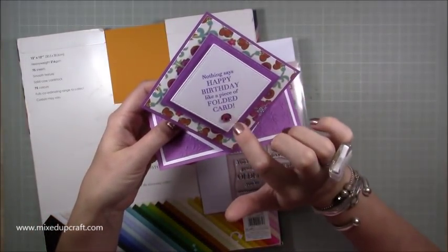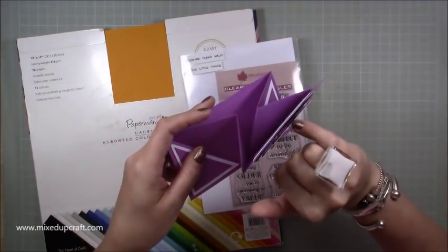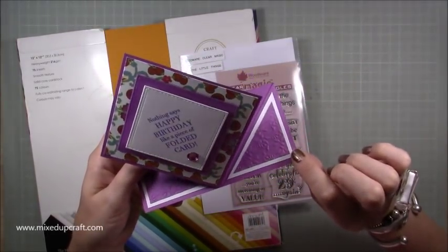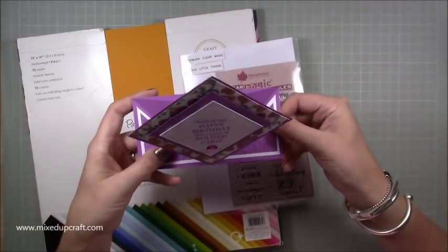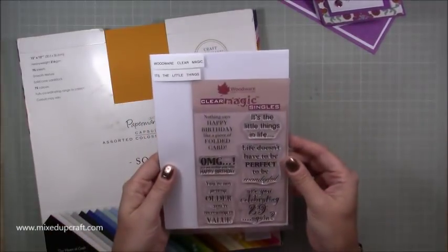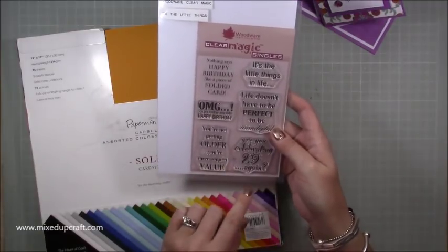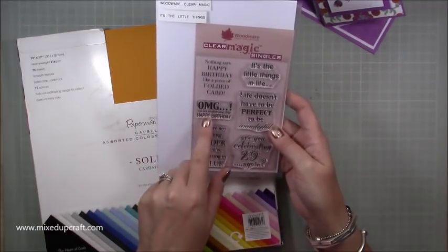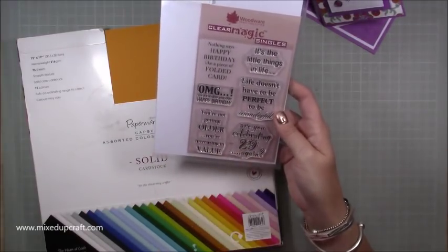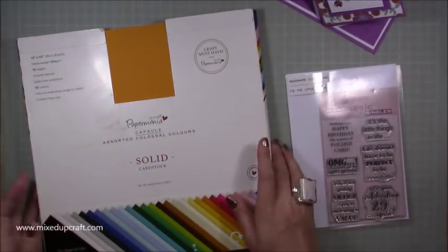I've put a single little diamante on the bottom part — putting it higher would create more weight. Everything is on foam adhesive with three layers, and I've also embossed some cardstock down the bottom to give it something more to look at and some texture. The stamp set is called 'It's the Little Things' — you've got sayings like 'oh my god you are another year older,' 'you're not getting older you're increasing in value,' 'are you celebrating 29 again' — really fun little pun stamp sets.